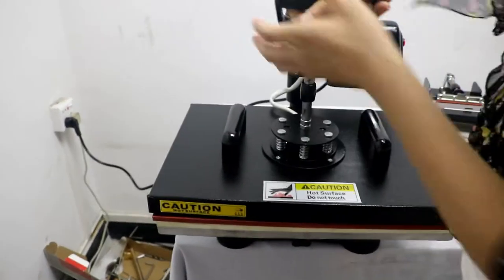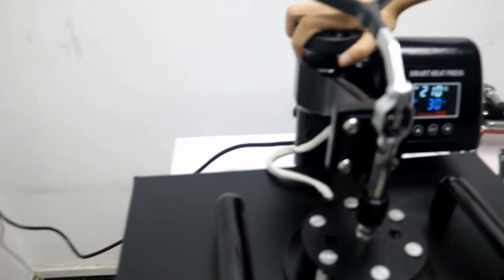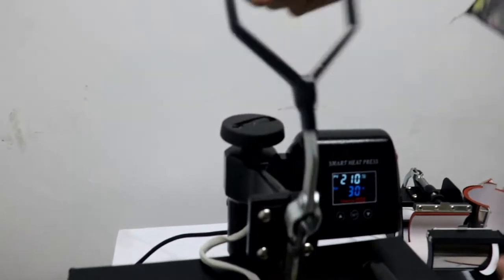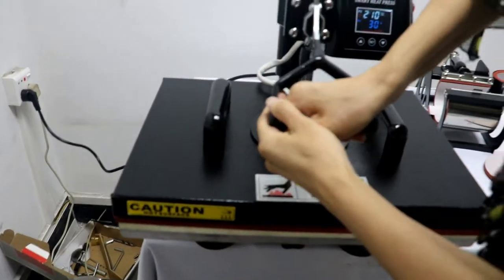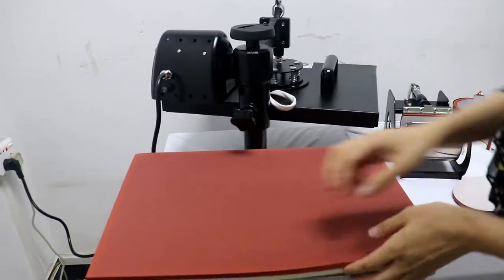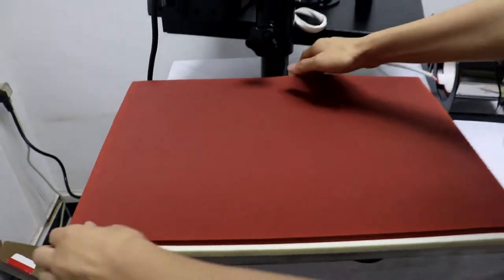Now we test the machine. First, we adjust the pressure. Clockwise increases the pressure, and anti-clockwise decreases the pressure. Then we press this handle to feel the pressure — if it's a bit hard to press down, it means the pressure is just fine. Now we just move it ahead. This is the bottom plate — sponge and silicon plate.